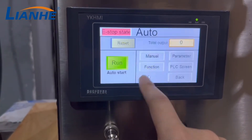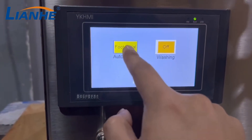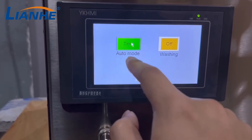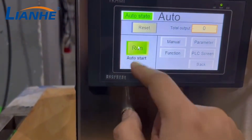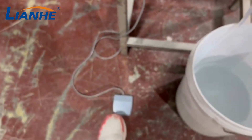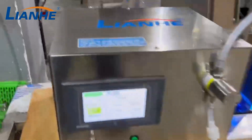From here you can change the mode. There are three modes: foot pedal mode and time auto mode. In foot pedal mode, when you run the machine, you use the foot pedal — press it one time and it fills one time.